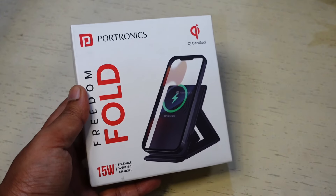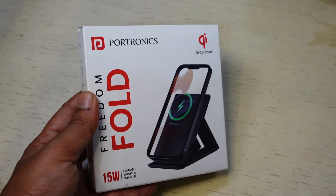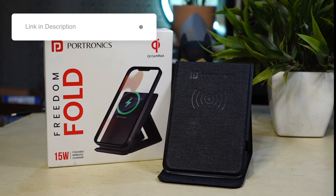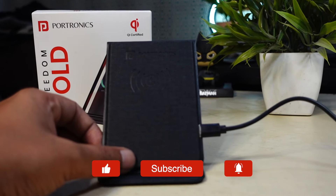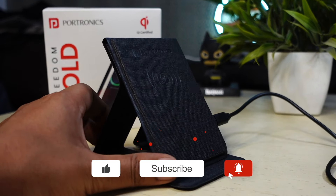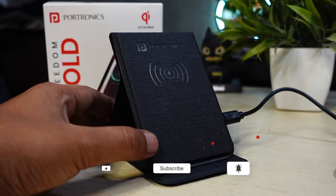Portronics Freedom Fold impresses with its pocket-friendly design, versatile charging modes, and affordable pricing. The best buy link is given in the description. That's it for this video. If you enjoyed watching it, give it a thumbs up and subscribe for more. If you have anything to ask, leave a comment below. Thanks for watching and see you guys in the next one.